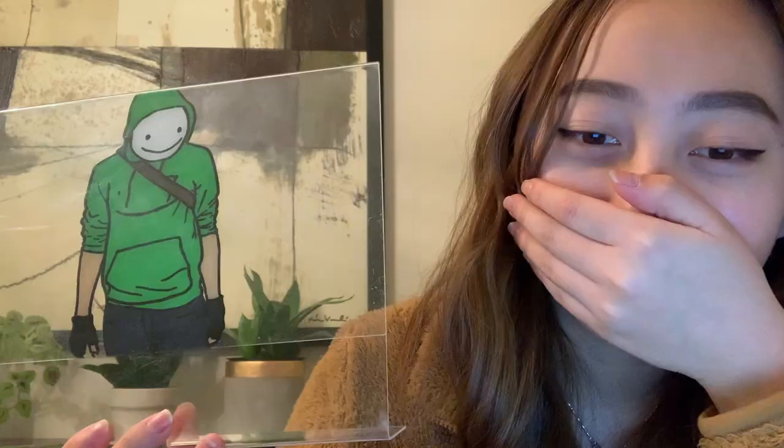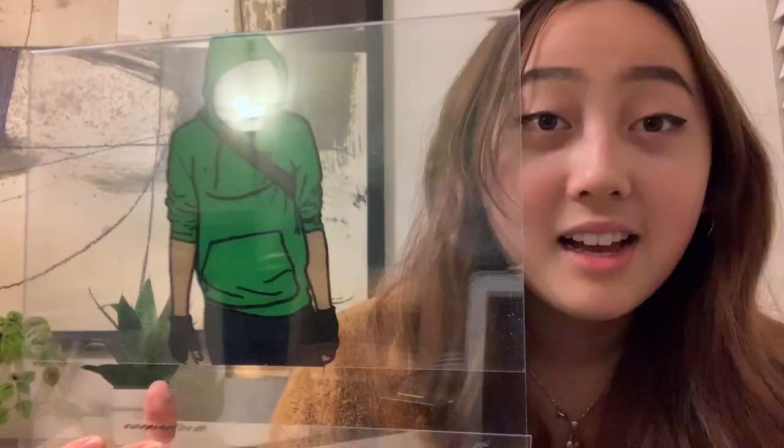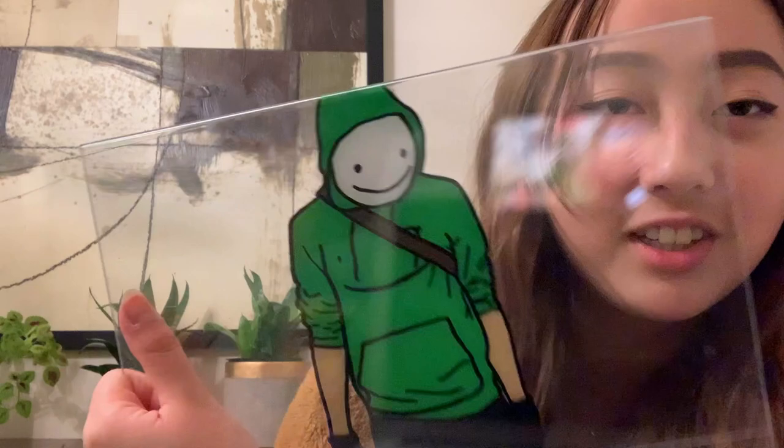I'm done with the painting! Isn't it beautiful? Just kidding — I speed ran this so hard; I finished it in like an hour and a half, maybe two hours. I hope I got to answer most of your common questions. If you have any more questions that I wasn't able to answer in this video or in the comments of the first video, make sure to leave them down below. Thank you guys so much for watching — I'll see you guys in the next video, bye!